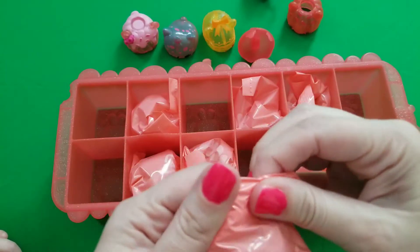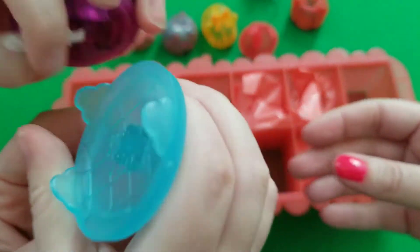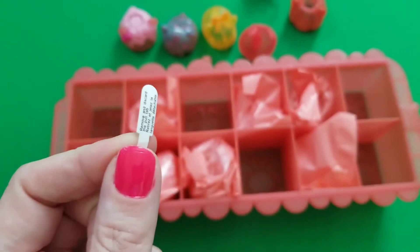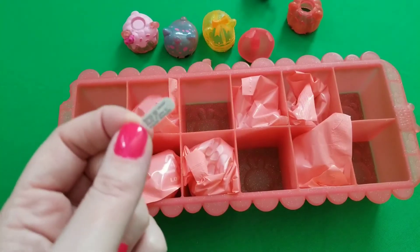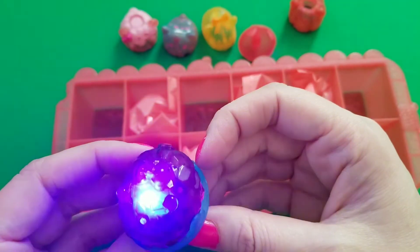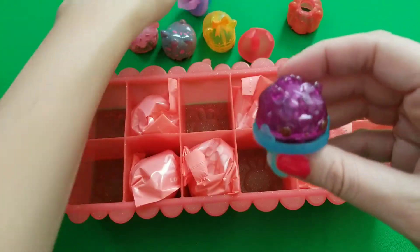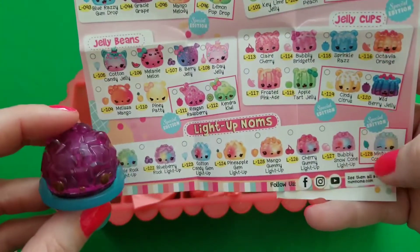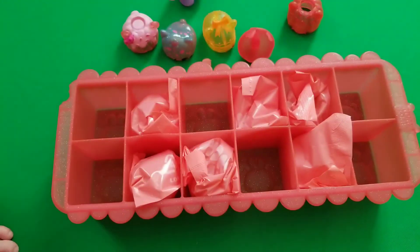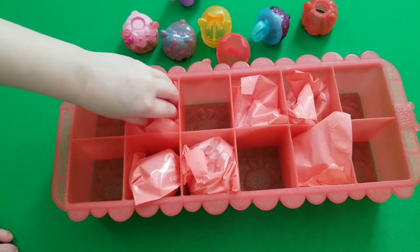Next bag — oh, you got another light-up ring! Remember, you have to pull the paper out of the bottom to make it light up. That one's got yellow and blue lights, and this one is red and blue, and this one's purple. I think it's this one — Blueberry Rock light-up! She's blueberry but I don't smell anything. Very cool!